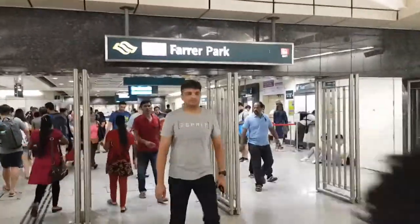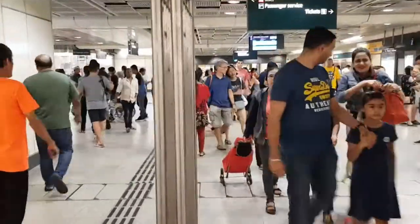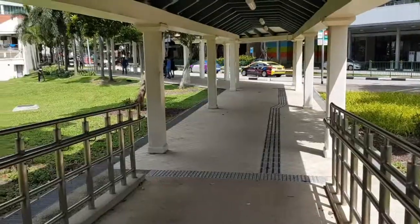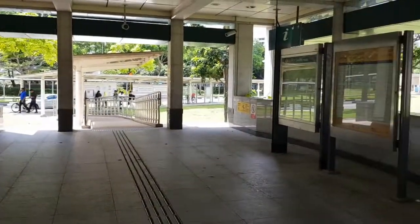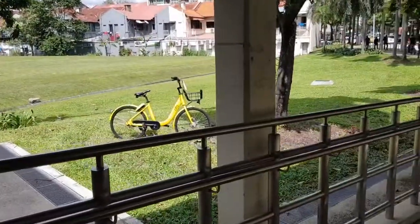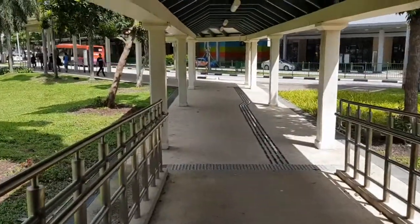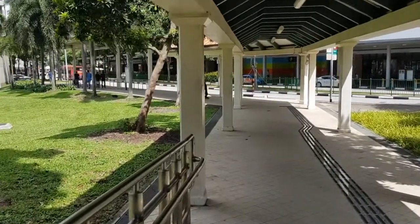Okay, from Farrah Park MRT station. This is the exit D to the cafe. So we just had to walk this path straight and turn left to Owen Road, which is about a one minute walk.